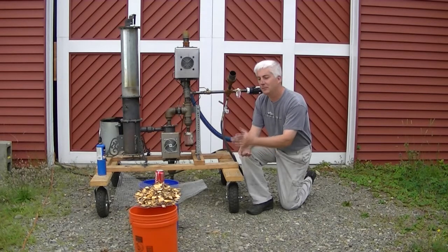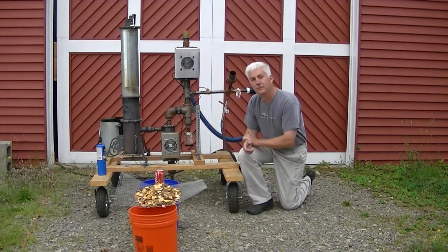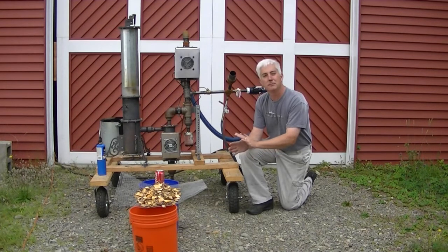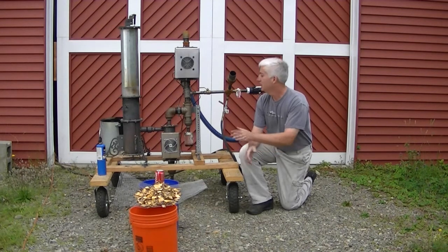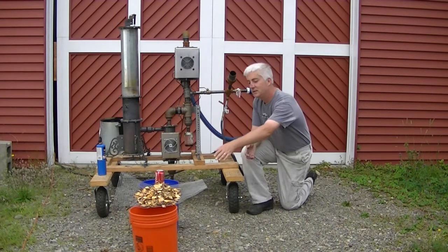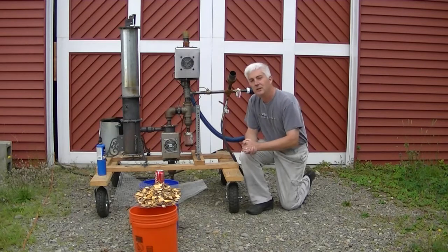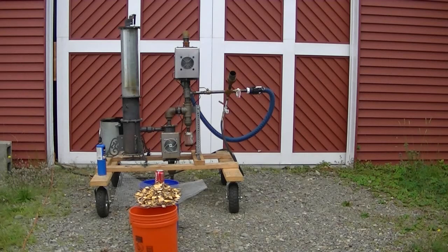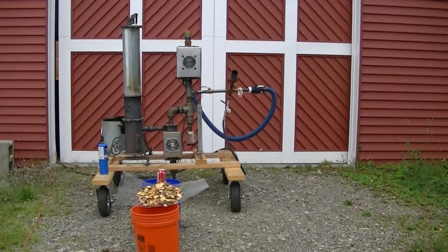First of all, let me show you what I do for fuel prep. The important thing is to screen your fuel — get the small stuff out. That's the biggest mistake I've made in this whole odyssey of learning gasification. This is half-inch screen right here. Let me bring you closer; I'll take you off the tripod.